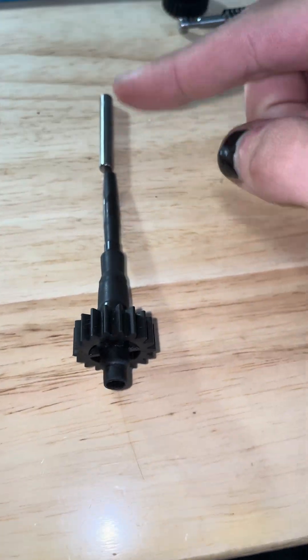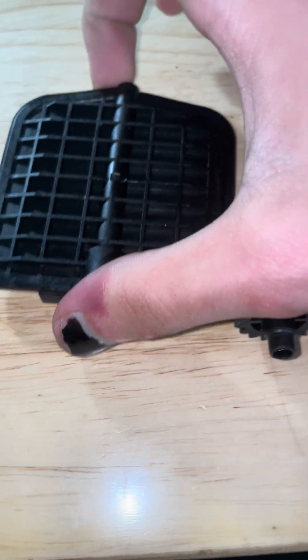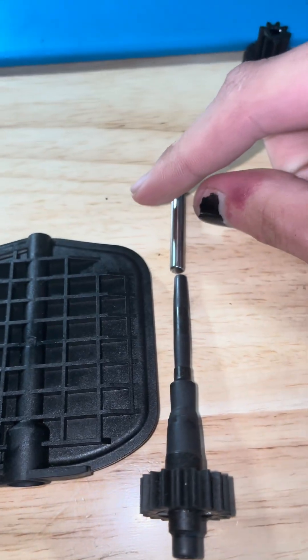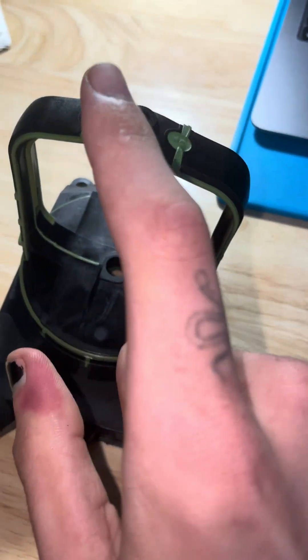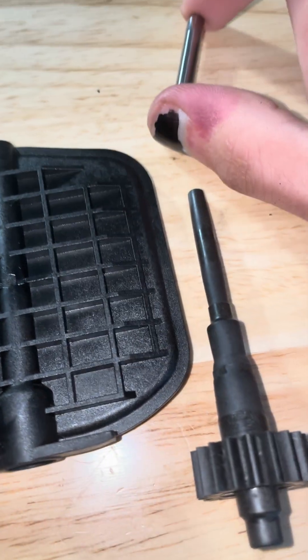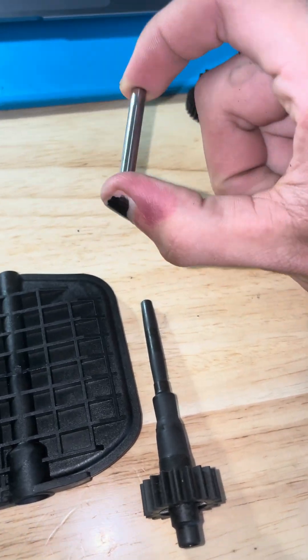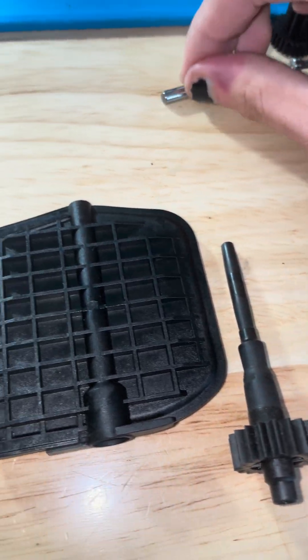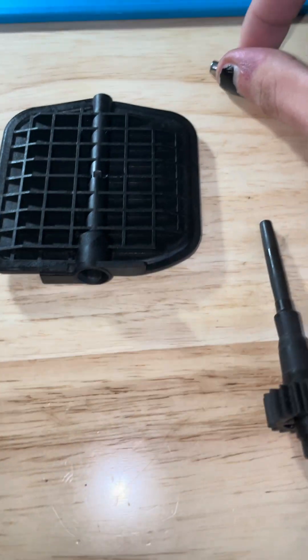It basically goes like that — this gets pressed in and that's what holds your flap in here. The issue is this piece can work itself out of the top over time.